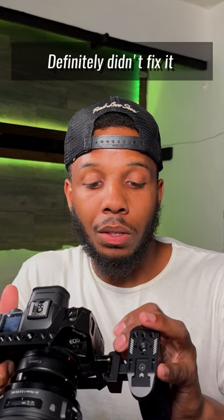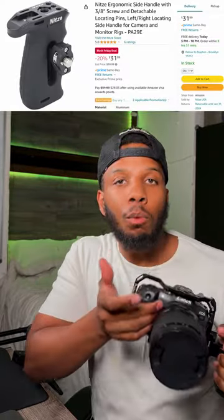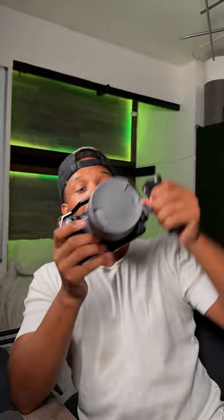So with this NATO rail — I actually mounted this wrong, it's backwards. I'm supposed to be able to hold it like this, but I mounted the mount part on the wrong side. It's supposed to go on like this, but instead it goes like this. My mistake, I will fix that as soon as I finish this video. That's the beauty of a NATO rail — you tighten it right there and now you kind of have a dual handle camera, which allows for more stability.